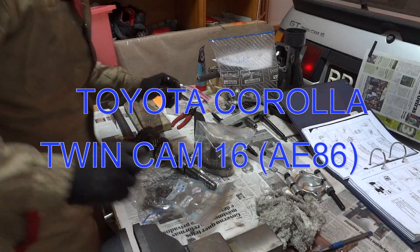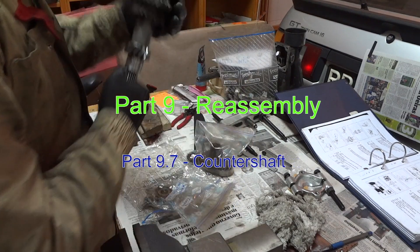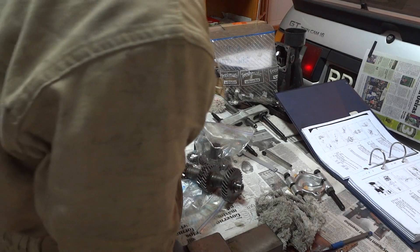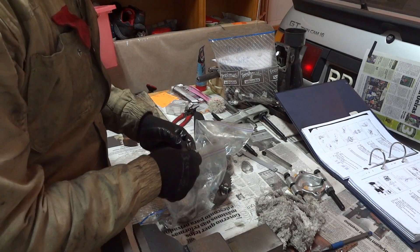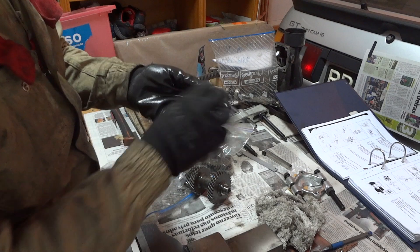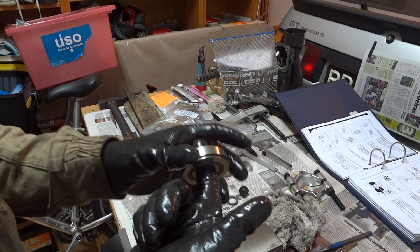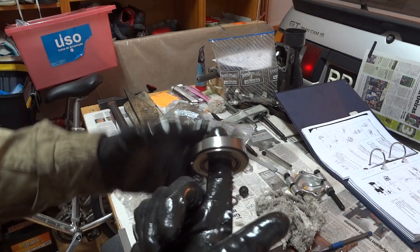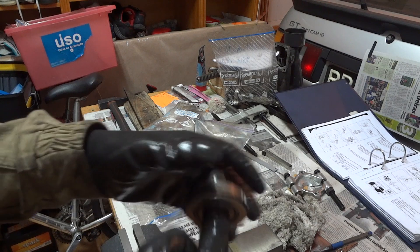Step seven of the manual regards the counter shaft. Now that we've been inspecting everything, we're starting the reassembly of the gearbox. If necessary, we replace the counter gear front bearing. To diagnose bearings, this is more of an empirical procedure — you have to feel it with your finger. If you notice any grinding or vibrations in your hand, it seems ambiguous, but it actually works and you will feel the grinding if the bearing is worn out.